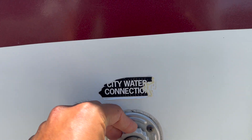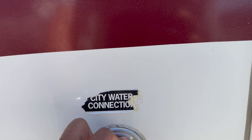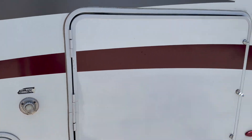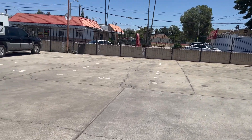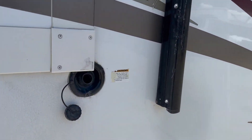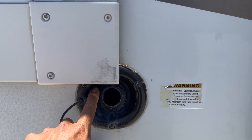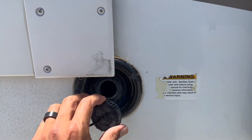Now if you're dry camping, that means you're going to be using water from the tank. Your tank will be full when you pick it up. You're more than welcome to use it all — you don't have to bring it back full. If you want to refill the tank, you come over to the passenger side and hook up your hose to this inlet right here. Let the water run until it starts to overflow from this hole, and that'll tell you it's completely full.